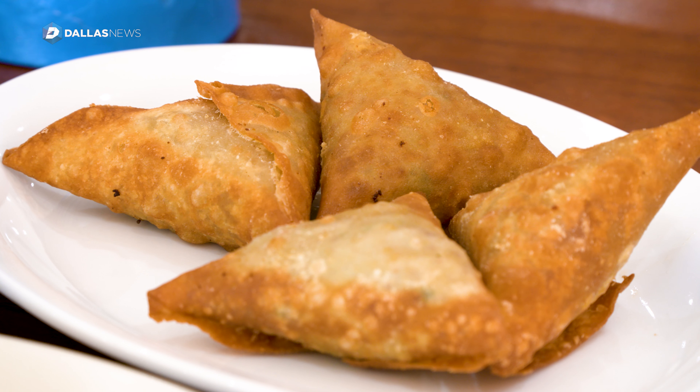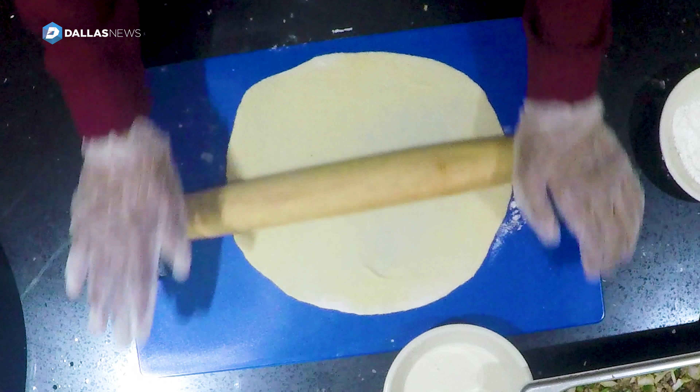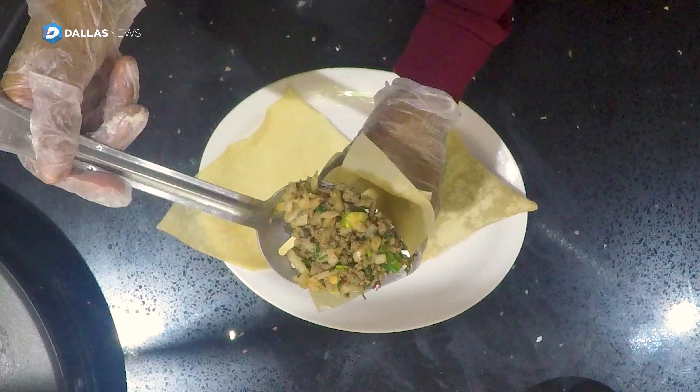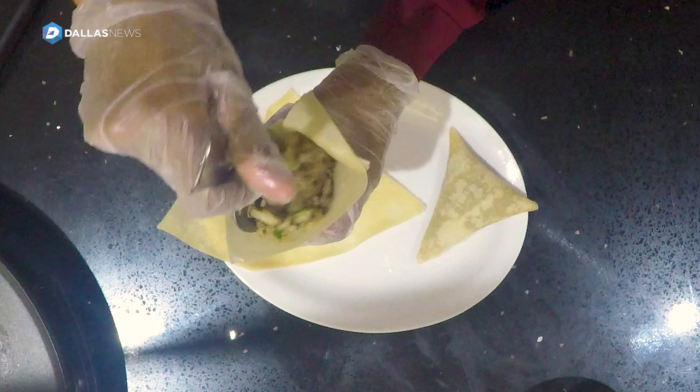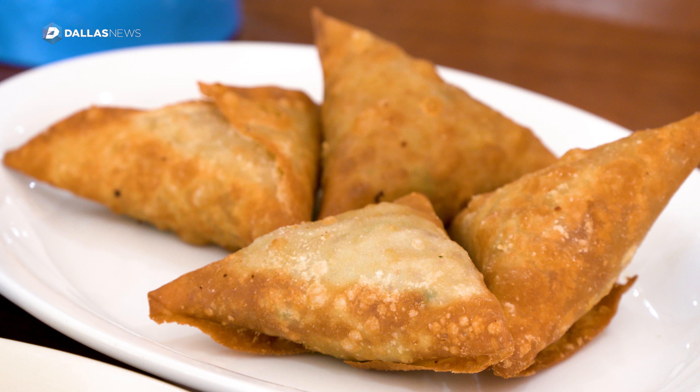Sambusa is very easy to make. You make dough from scratch. You flatten your dough, cut it into four pieces. Then you get your ground beef that's already ready, you put it in, and you seal it. Then you fry it. It's really crunchy and very flavorful.